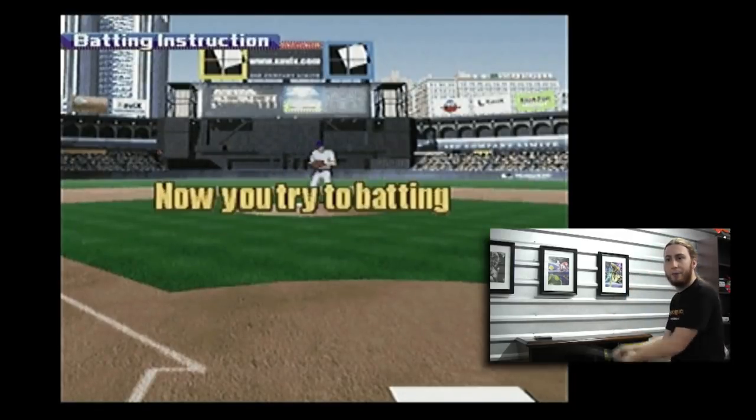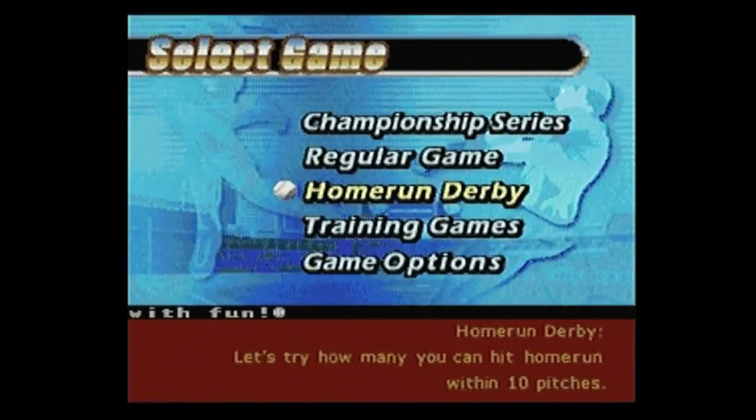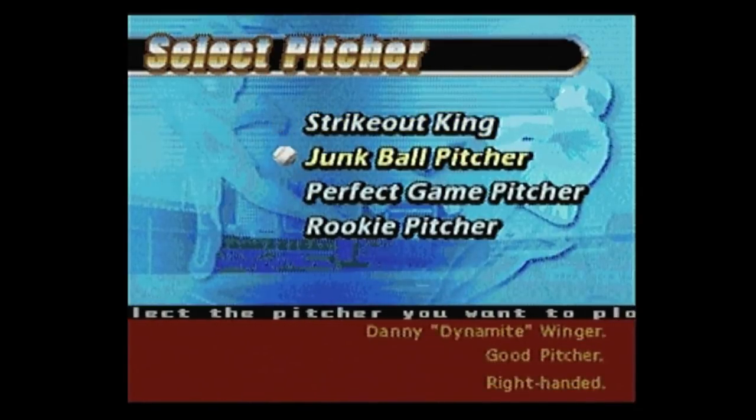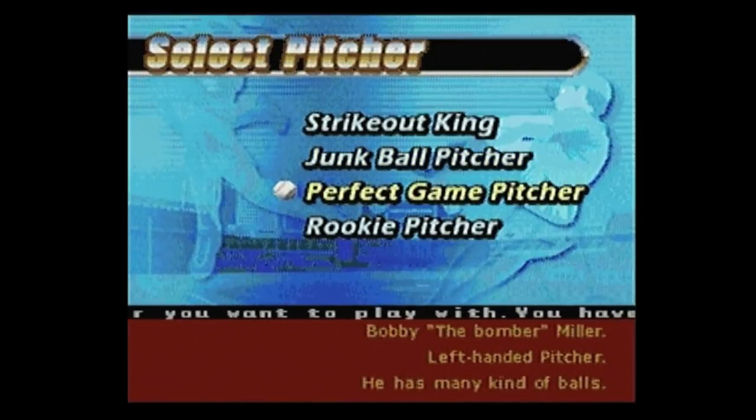Now you try two batting. This is beautiful. Let's try the Home Run Derby. On here, you get to pick which kind of pitcher you'd like to face. You can face the Strikeout King — he is good at fastball — the Junk Ball Pitcher, or the Perfect Game Pitcher. 'He has many kind of balls.'